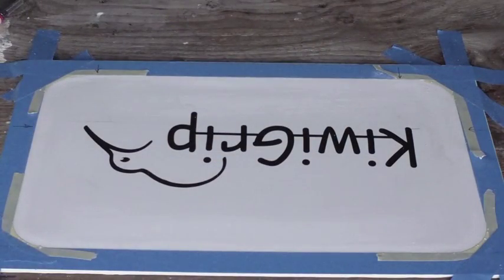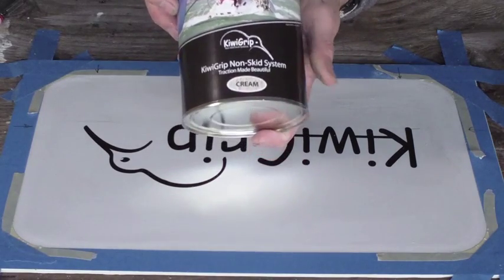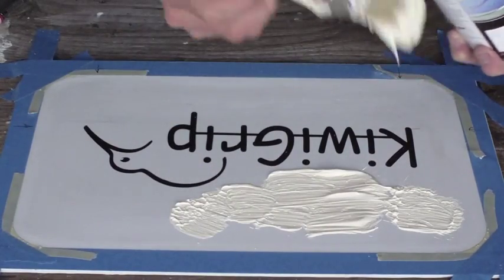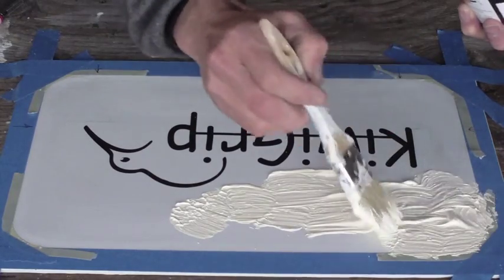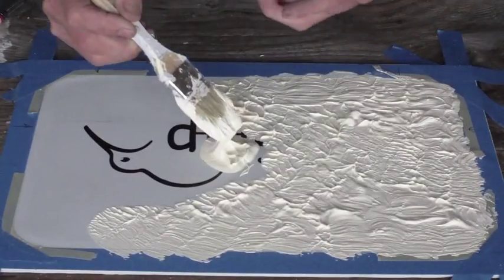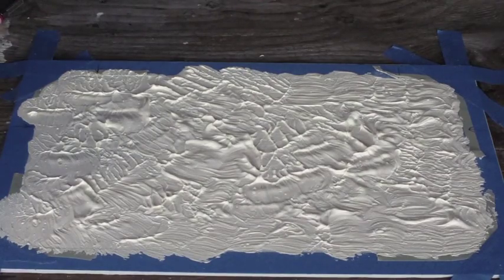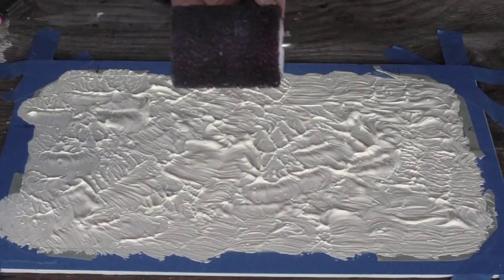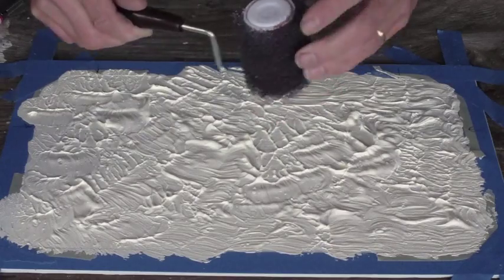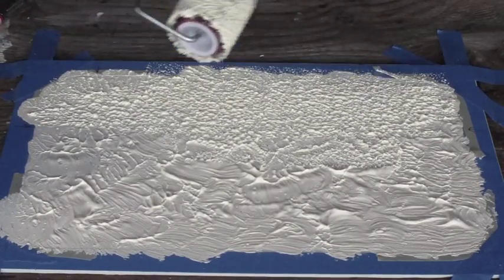With preparation done, I am ready to apply my KiwiGrip. I assume you are familiar with the product — the single-part water-based acrylic. We will slather it on, a nice generous coating, right up to the edges. And using our special texturing roller — very open-cell foam, very compliable — it puts the texture in. We're going to go back and forth until we have a very nice, even texture.